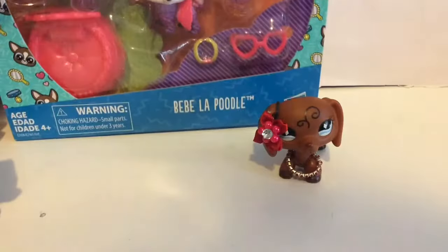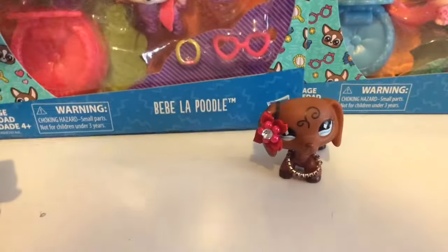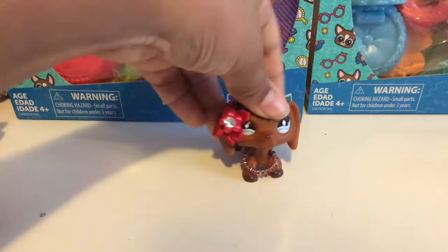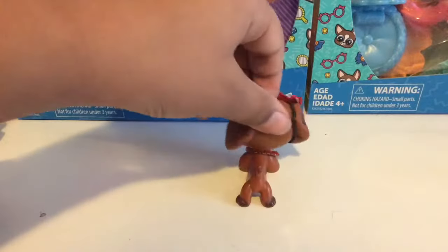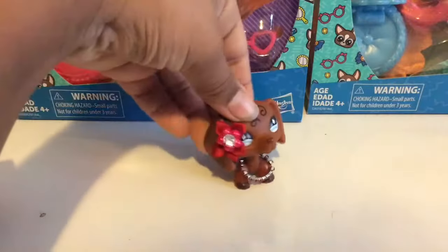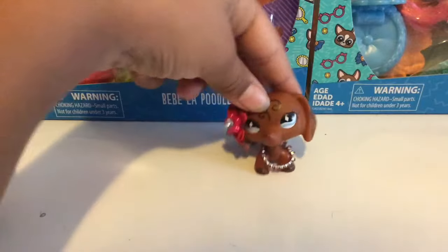I'm going to be unboxing this pet that you saw in my last video that I just finished making — I haven't edited it yet though. I got so much stuff for Christmas, go check out my haul video that I just made.